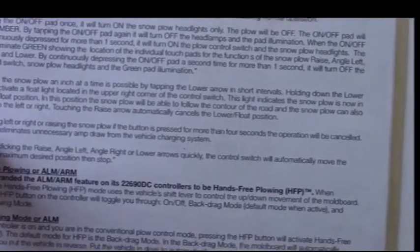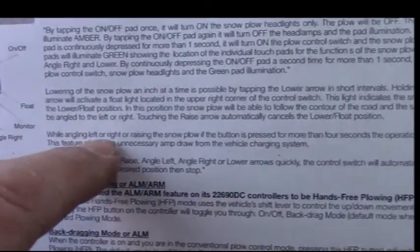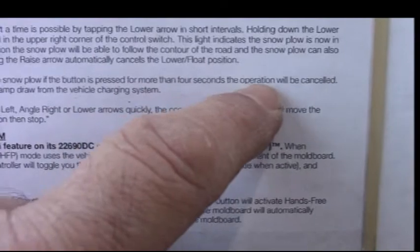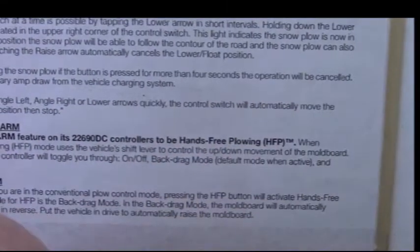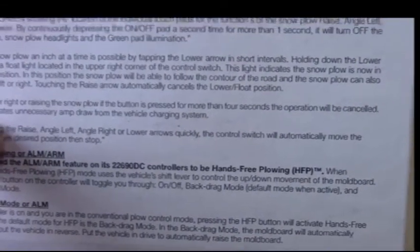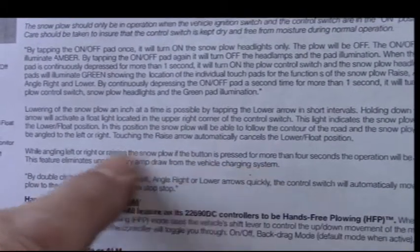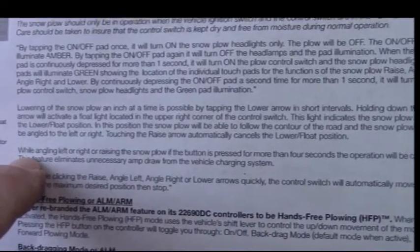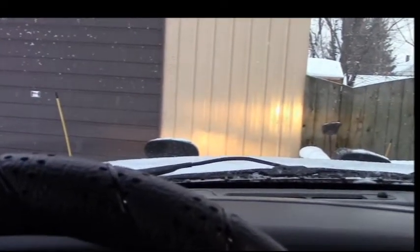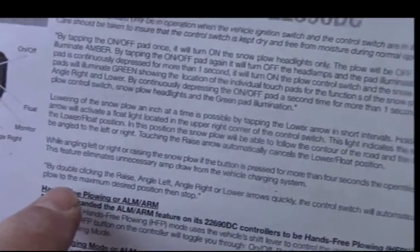While angling left or right or raising the snowplow, if the button is pressed for more than four seconds the operation will be cancelled. This feature eliminates unnecessary amp draw from the vehicle charging system. Since it only takes four seconds to raise, lower, or angle, holding longer does nothing. So if you happen to sit on your control, you won't drain your battery.